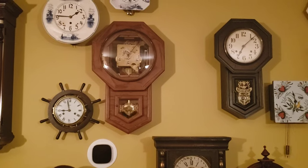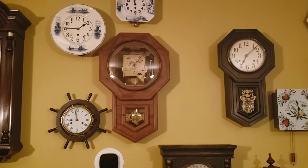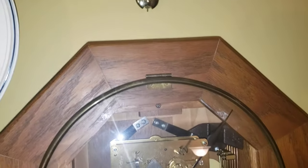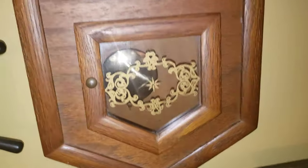Let's start the video. Here is an inside review of the Hamilton Headmaster Westminster Chime clock. I'll open up the door momentarily. And here is my mint.